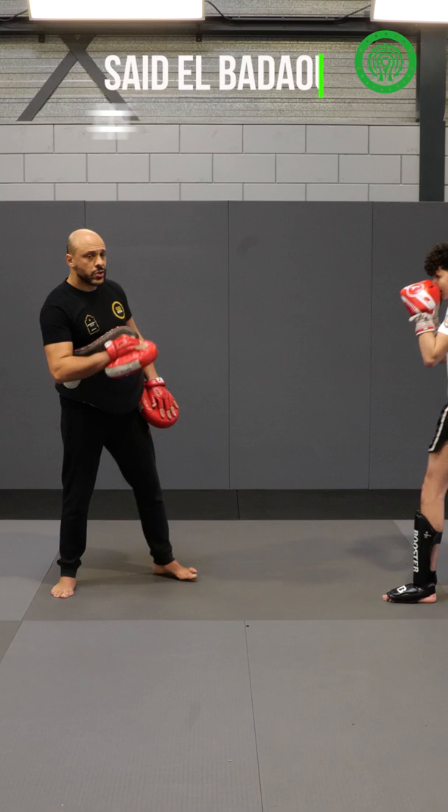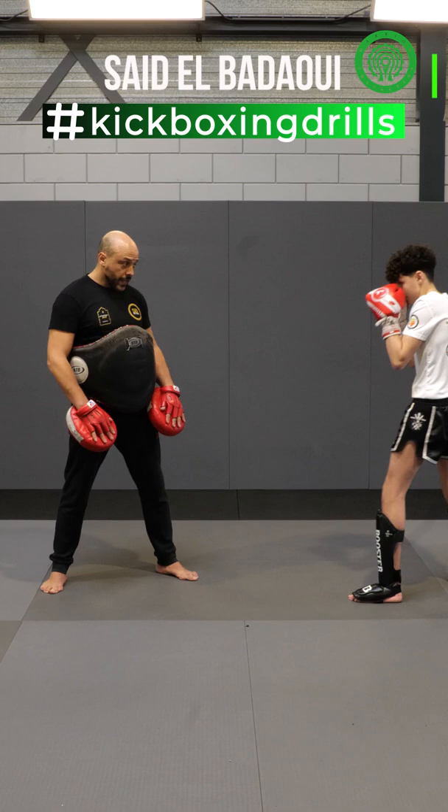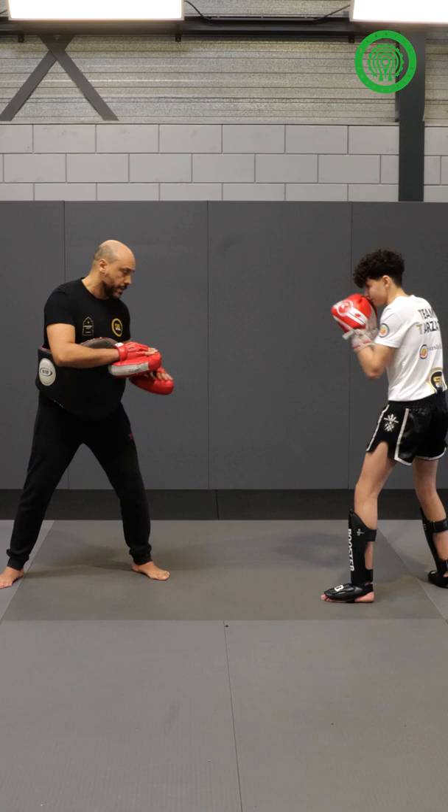First thing I want to see is a good jab. Very important — light on your feet when you throw the jab, chin down, and protect with your shoulder and your chin. Relax, supple. I want the first jab.